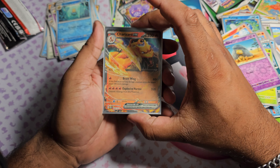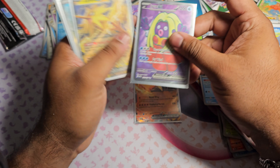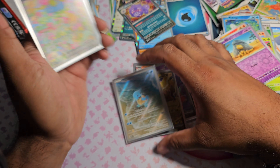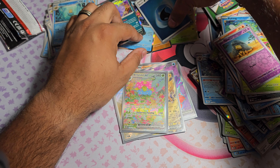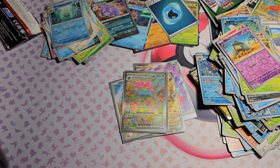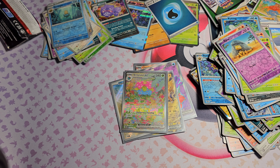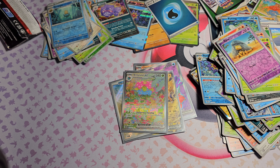Time for the recap. For our pulls today we got Charizard EX, the Full Art Jynx, Zapdos EX, Squirtle from the Alt Art Collection, and Venusaur from the Alt Art Collection. Not bad at all - very happy with my pulls today. Thank you guys for watching, please like, share, and subscribe for more content. I am planning to do more full length videos - it just takes some coordination to get everything together, but I'm working on that. See you guys!